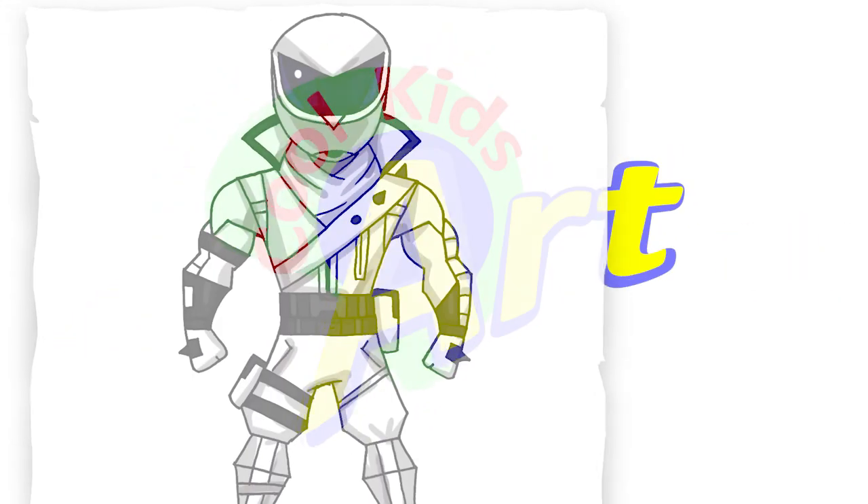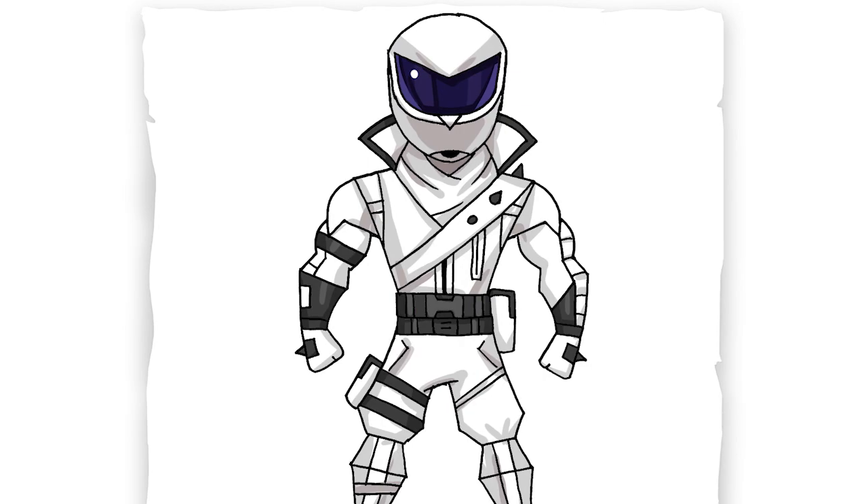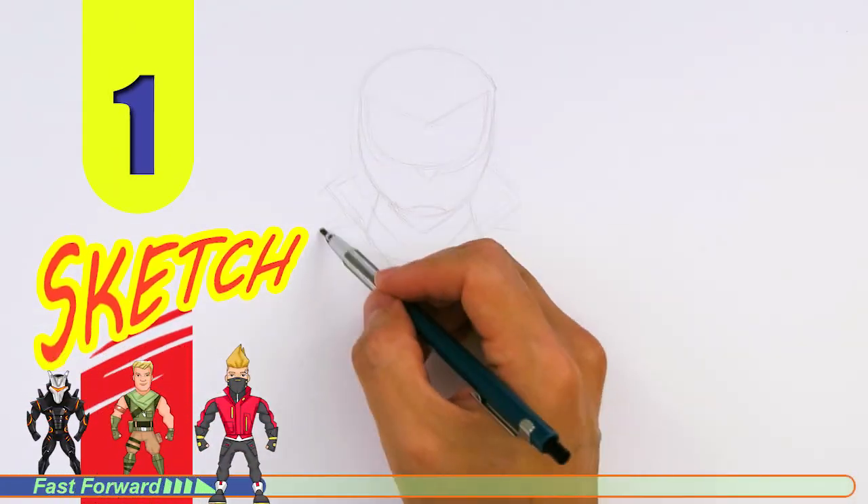Hey, welcome back to Kool Kids Art and let's draw the awesome looking Overtaker skin in Fortnite. Let's get started with a quick sketch and then I will show you line by line on how you can draw this.